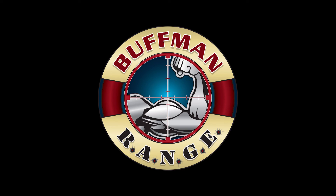Again, big thanks to Buffman for providing the projectiles used in this test. If you have time, head on over and check his channel out.